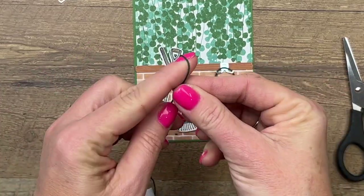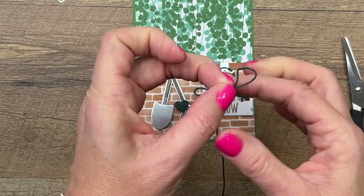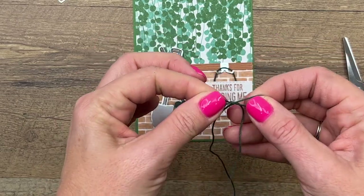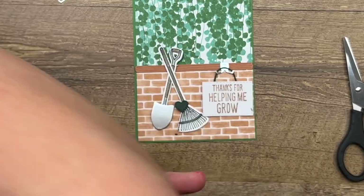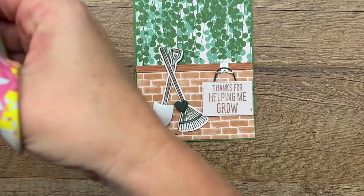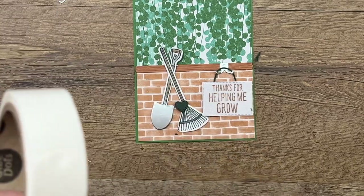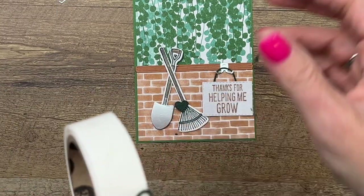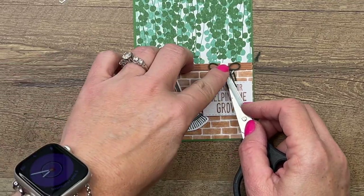I wanted to add a bow, so I'm going to take my twine again and tie a very, very small bow — even smaller. There we go. I'll get a glue dot and put that right there.